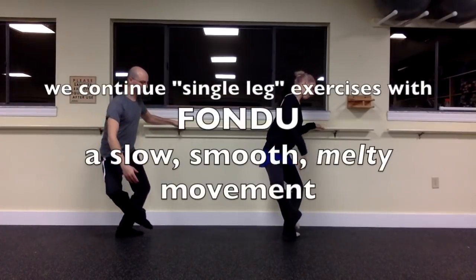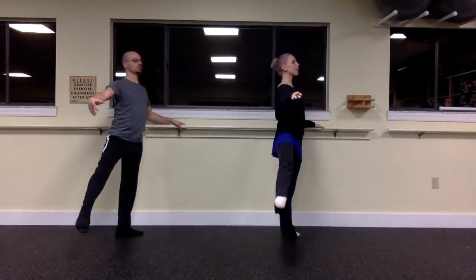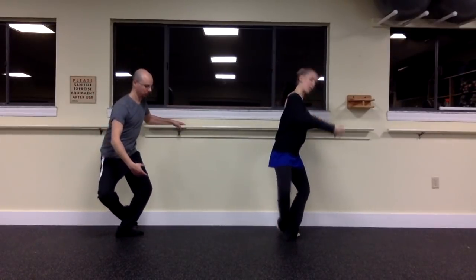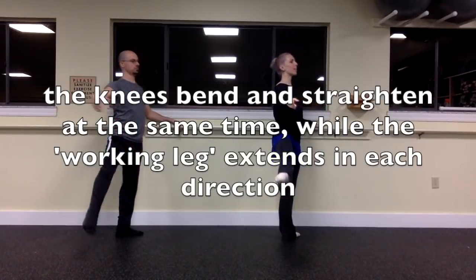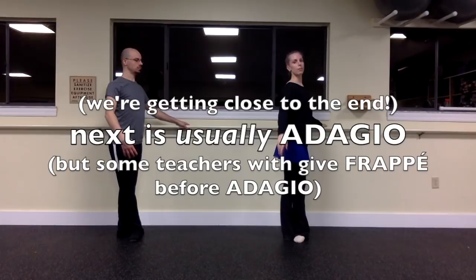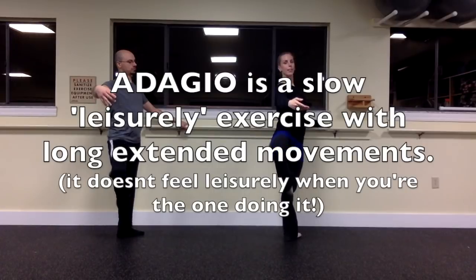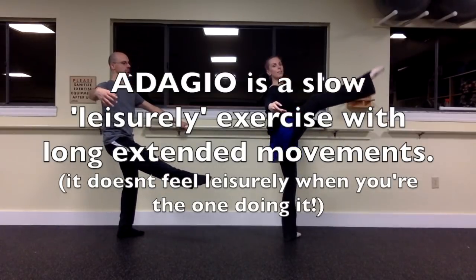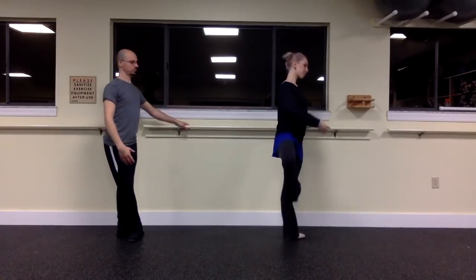Now we continue strengthening that standing leg with fondus — a slow, melty movement. The knees bend and straighten at the same time while the working leg extends in each direction: front, side, and back. We're getting close to the end, just a few to go. Next is usually adagio, if not frappes — depends on the teacher. Adagio is a slow, leisurely exercise with long extended movements, but it doesn't feel so leisurely when you're the one doing it.